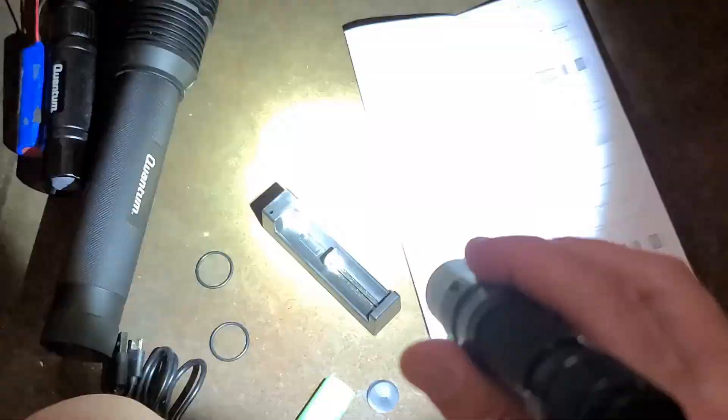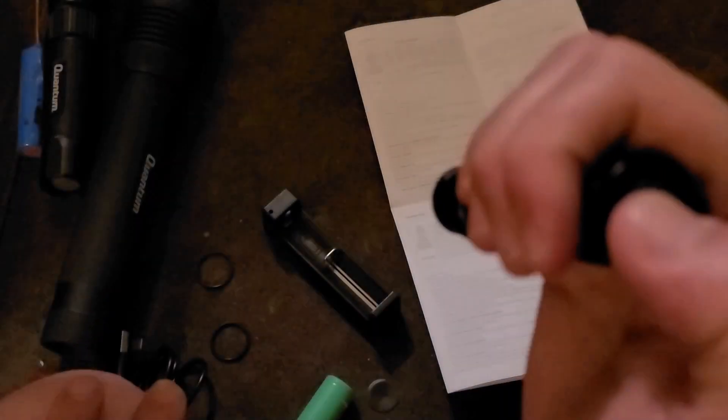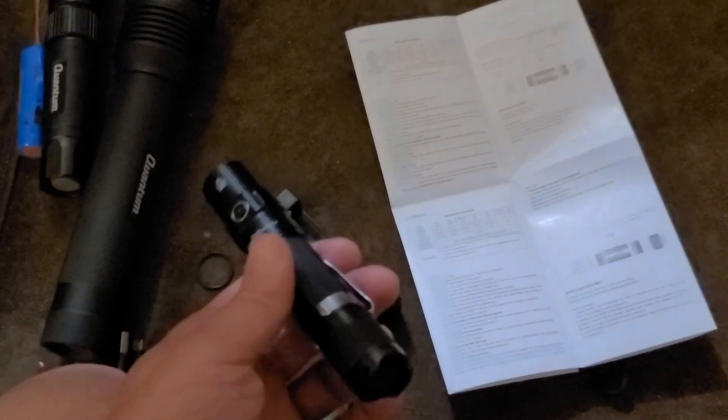The electronics are pretty intelligent: if you're on the low setting and then activate the strobe, the strobe runs at full turbo power, but when you return to normal mode it remembers you were on low. The other thing I like about the hard switch is you can have it on bright and just slightly press the switch for a quick momentary look.